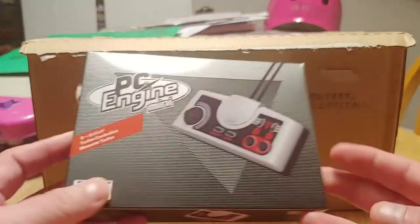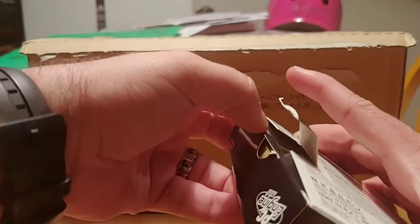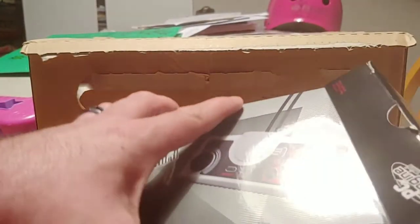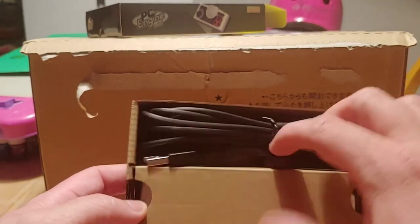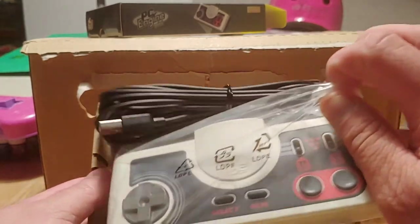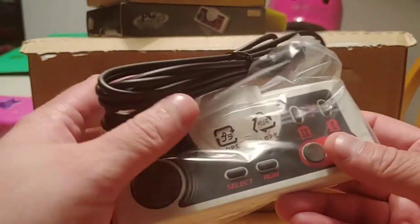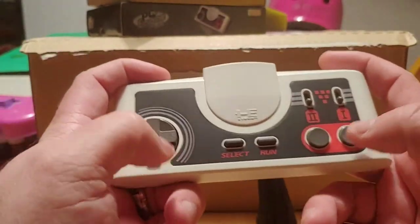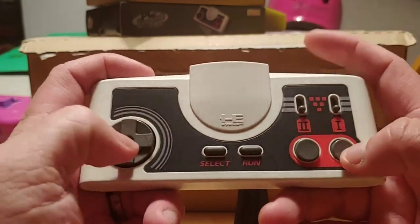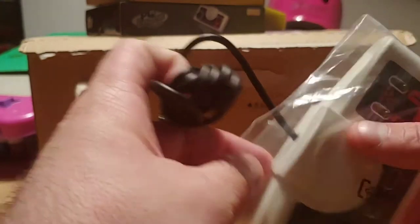We're going to unbox the controller first. We've got the control cable nicely packaged, and here's the controller. The turbo switches feel very nice — they don't feel squishy or anything. I really like it. So that's the extra controller you can buy.